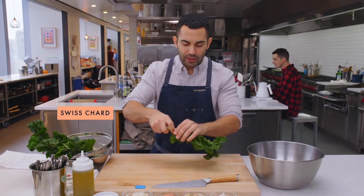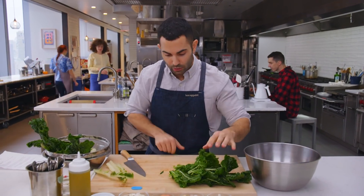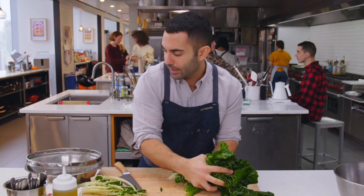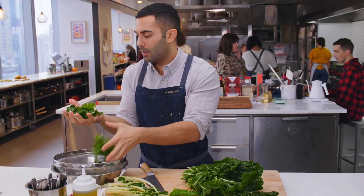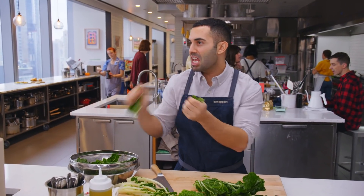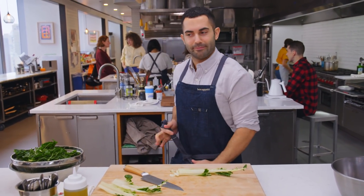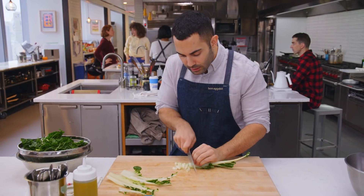First off, we're going to prep the greens. I'm just going to remove the leaves from the stems — we are using the stalks. Swiss chard stems are really delicious; I actually think I like them a little more than the leaves themselves. I'm going to coarsely tear the leaves, then chop the Swiss chard stalks.